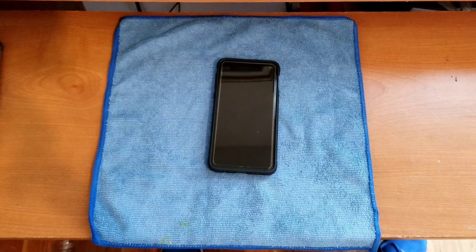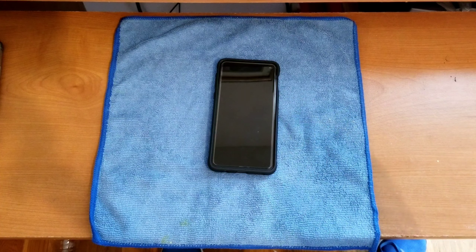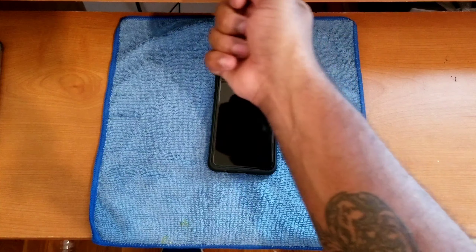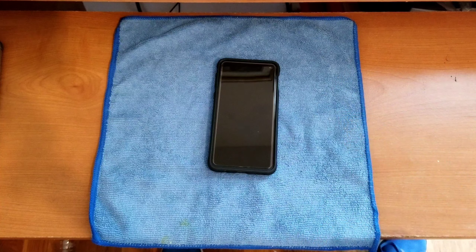My pro tips: wash and dry your hands thoroughly, and turn off all airflow in the room while installing the tempered glass screen protector so no dust particles or hair fall onto the device. Other than that, just follow the included instructions or the included video and you should be good to go. The overall ease of installation for the MP Mall tempered glass screen protector is top notch.